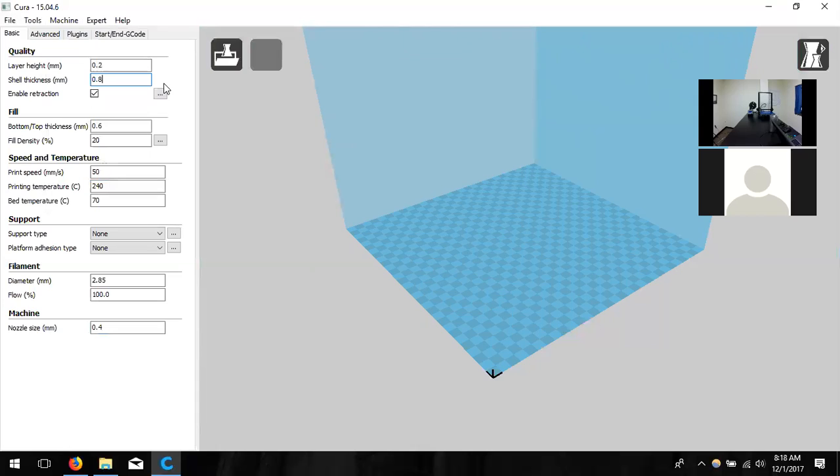Shell thickness is the perpendicular walls to the build space — anything standing up from the build space is printed in a vertical wall. Right now we have it putting down two walls because it lays down 0.4 each time from the nozzle. If I wanted three walls thick for a more durable outside, I'd change this to 1.2. The 0.4 nozzle is always a multiple of 0.4, and the 0.6 is always a multiple of 0.6 — that's the rule of thumb for wall thickness.